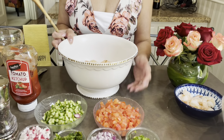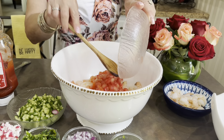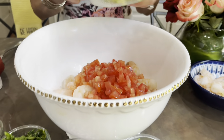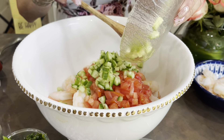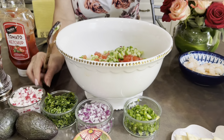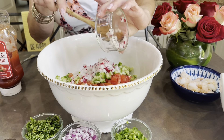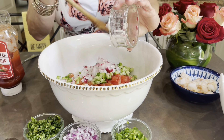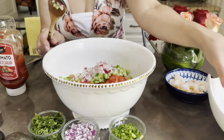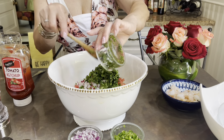Now we're going to add all the ingredients. The Roma tomatoes — that is one cup and a half of Roma tomato. And also one cup of English cucumber — I like the English cucumber better than the regular cucumber. Then one cup of radishes. This is going to be so yummy; this is very good especially for a hot summer day. You can have this with a nice glass of wine, a beer, whatever you like. Now we're going to add one cup of cilantro.